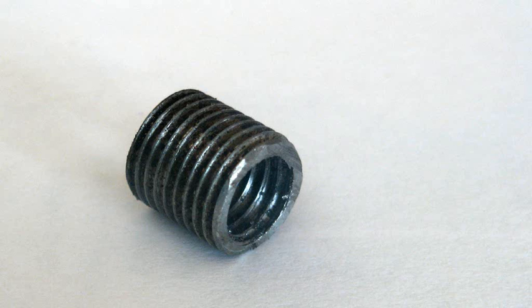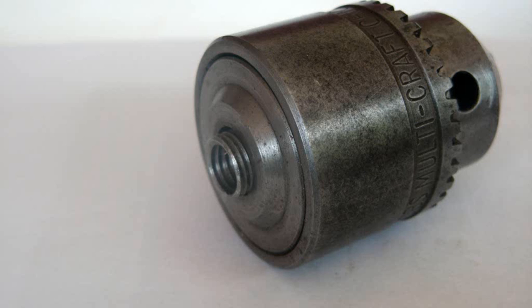Here is the finished adapter — it looks a little bit rough but it has been compressed at this stage, I am just showing how it looked. Here it is screwed into the Jacob's Chuck,